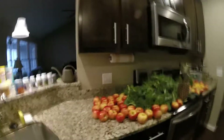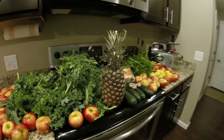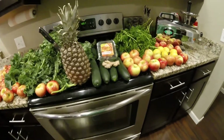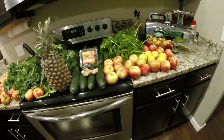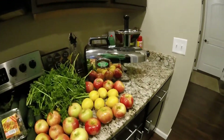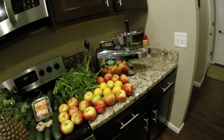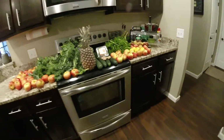Is everybody ready to do some juicing today? We have some apples, some kale, we got a pineapple, we got our ginger and our turmeric. We have our parsley and cucumbers, some lemons, and my good old Green Star Elite juicer, which is awesome. So let's get ready to have some fun.